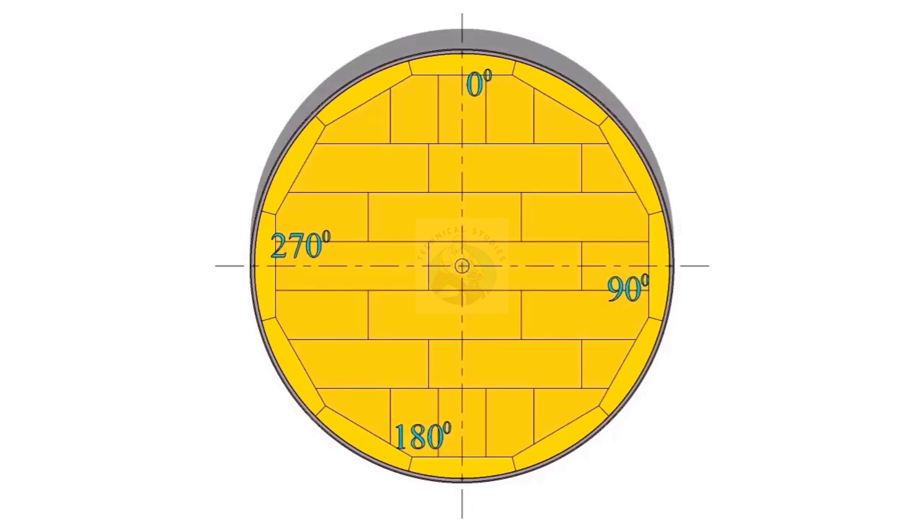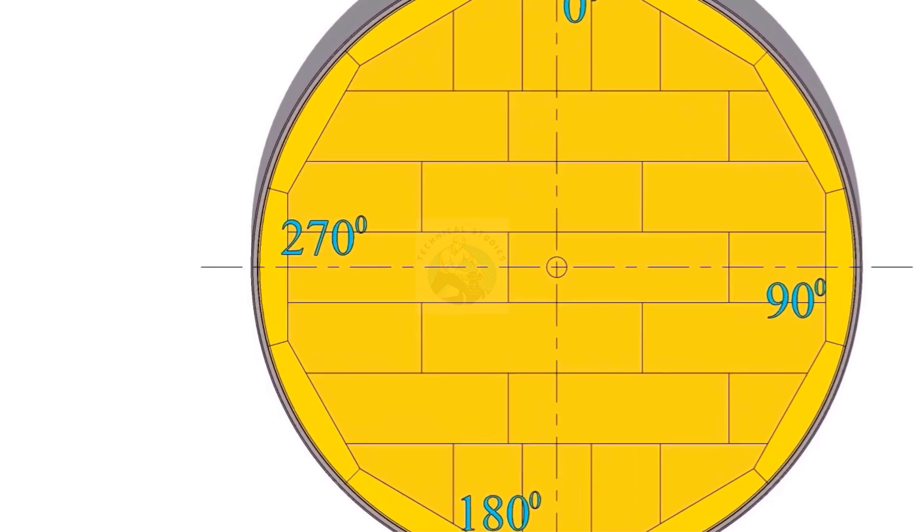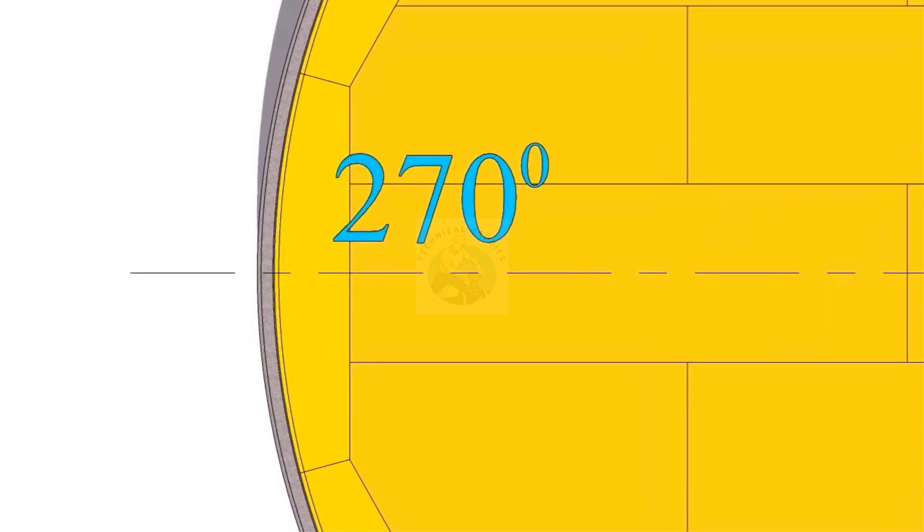Install the sumps and lay the bottom plates. After the completion of the annular plate welding, mark the inner diameter on the annular plates.